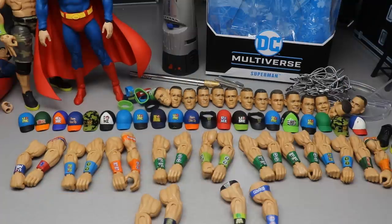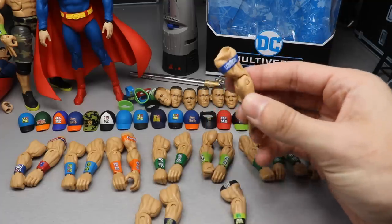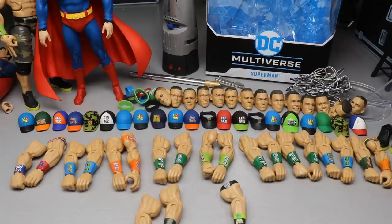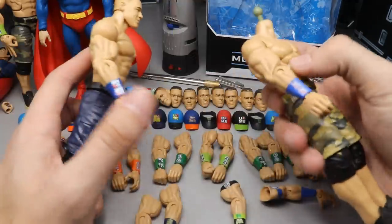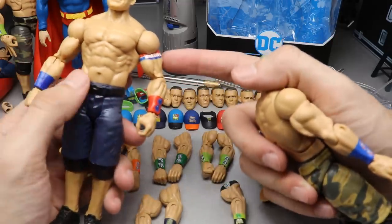Here is all the Cena fodder all sorted out. I dedicate that specific baggie for all of my John Cena fodder just so I can have it for future customs and fix-ups. The only arms I really wanted to use were these - I figured the Elite 3 Cena arms would probably be the best; they look like they'd scale the best and have the best colorway. Right here I found these two Cenas - you can see blue on this side and red on this side.